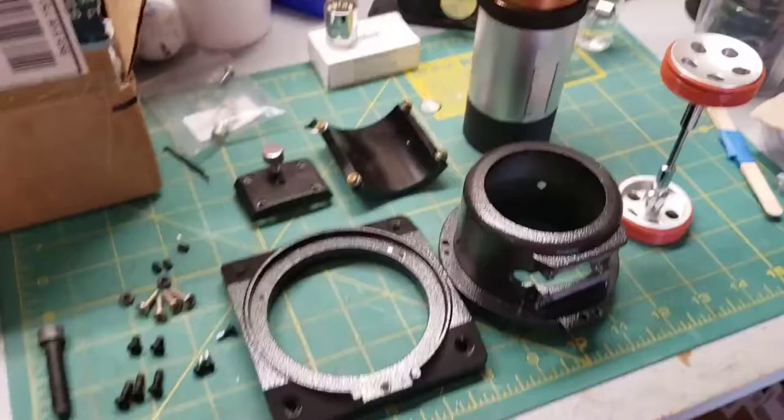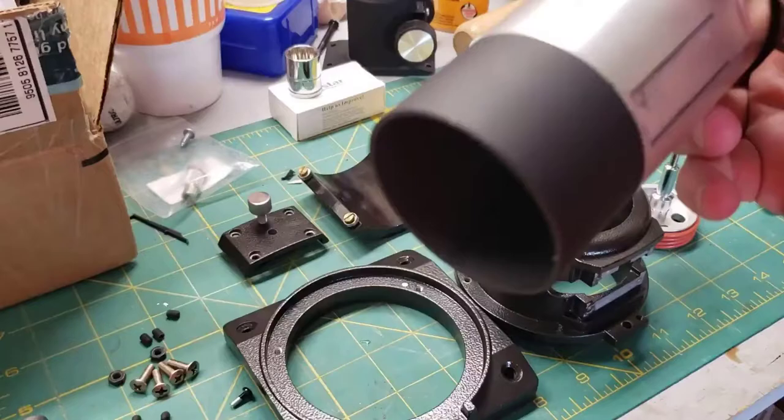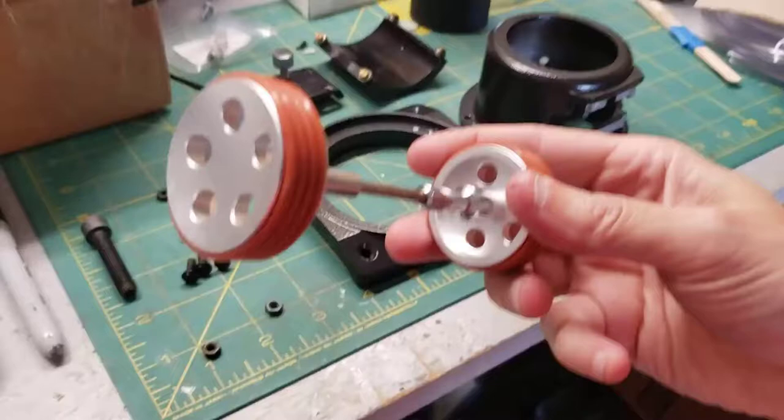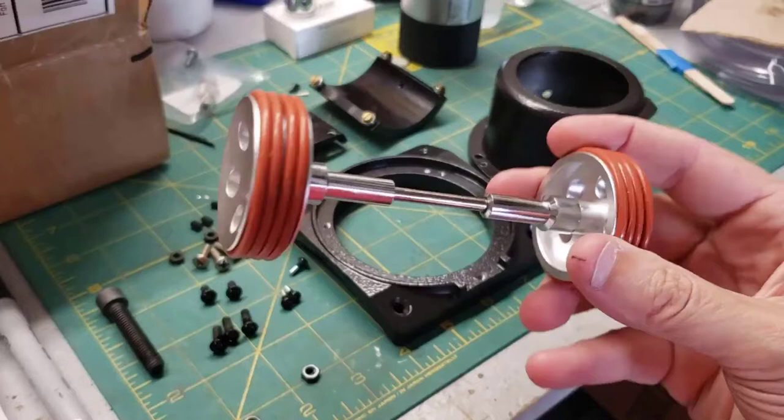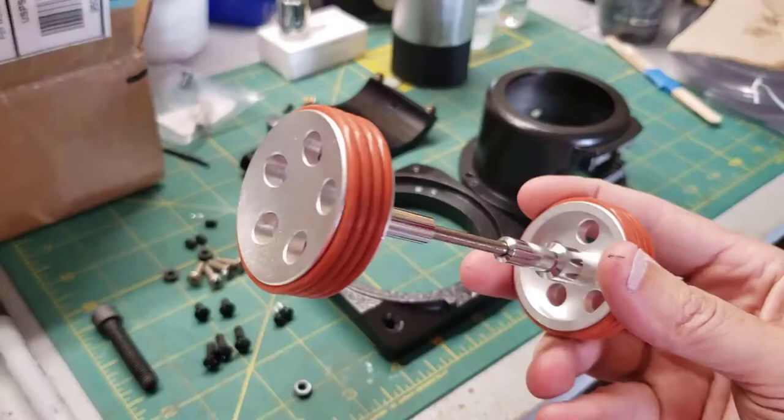Now it's time to reassemble the Crayford focuser. A couple of notes: this is the focuser tube — I ended up painting the end of it with a super flat matte black. And this is the focuser wheel. The black knurled end had fallen off; it hadn't been maintained very well over time. I got a tip from Cloudy Nights on the forums where they said to just put O-rings on it, and that worked out really well — there are silicone O-rings on there now.